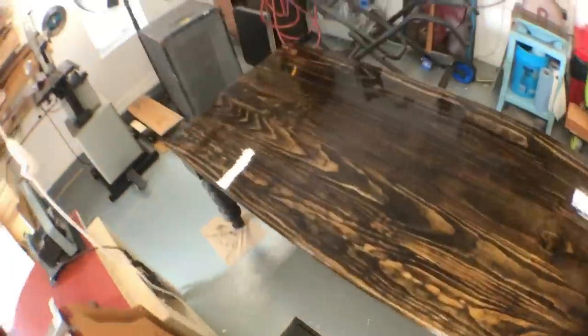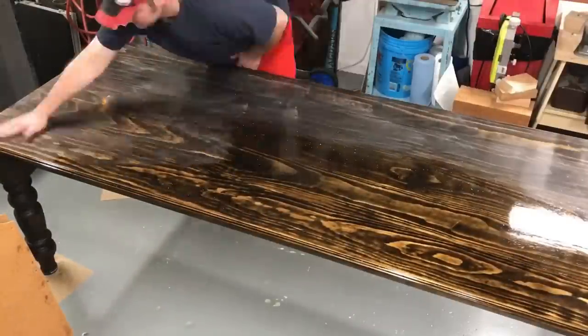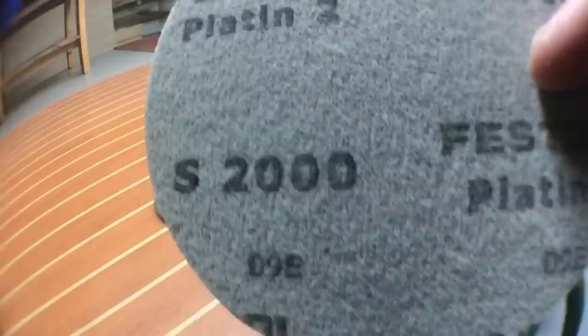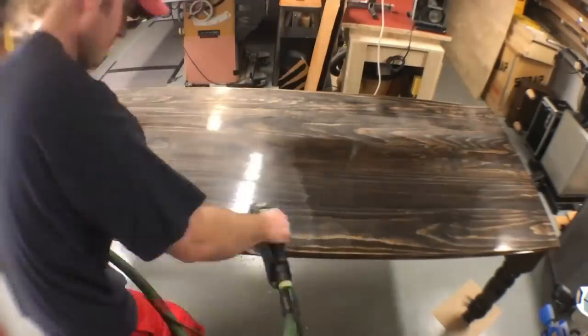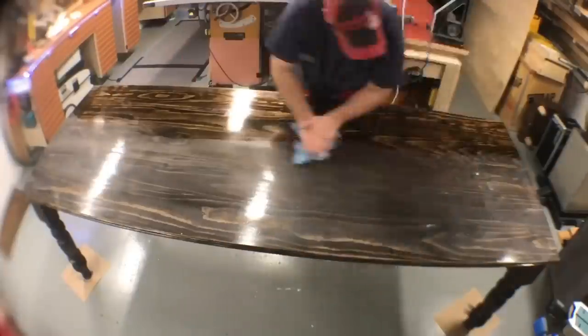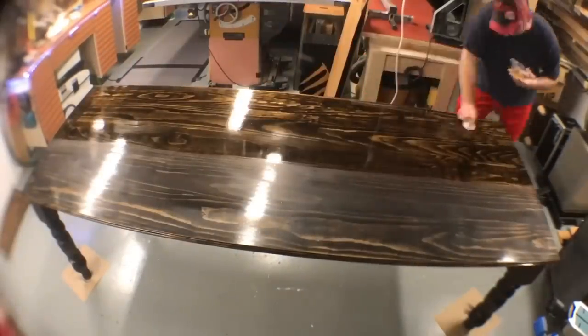After three coats — the first one hand rubbed and the second two put on with a foam brush — it gives me a pretty nice shine, but it's not exactly smooth yet. So a light sanding with 800 grit sandpaper and then a foam 2000 grit sanding disc gets it super smooth. I cleaned the surface with mineral spirits to get it free of all that polyurethane dust. The final coat is a half-and-half mixture of polyurethane and mineral spirits, equal parts, applied with an old t-shirt wrapped up as an applicator.